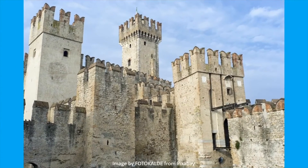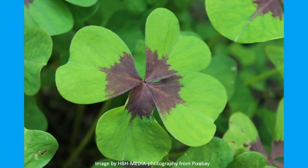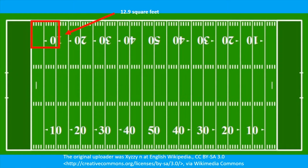In the Middle Ages, it was believed that carrying a four-leaf clover would enable you to see fairies, recognize witches and evil spirits, and be protected from the evil eye. Even dreaming of clover was supposed to bring good luck. Your chance of finding a four-leaf clover is one in 10,000. Statistically speaking, you would need to search an area of about 12.9 square feet. If you find one, giving it to someone else doubles your luck.